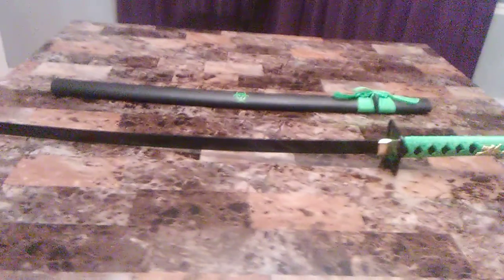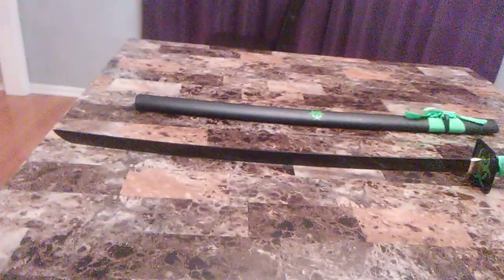Hey guys, it's me, Ichigo Kudosaki. This is my new katana — it is known as the Z-Hunter Blade. The reason why it's called the Z-Hunter is because, as you can see, it looks like I just chopped up a zombie. I love the green blood-spatter design on the sword.